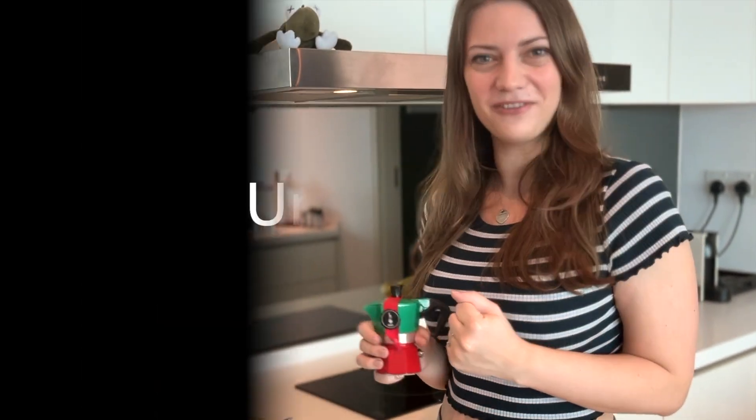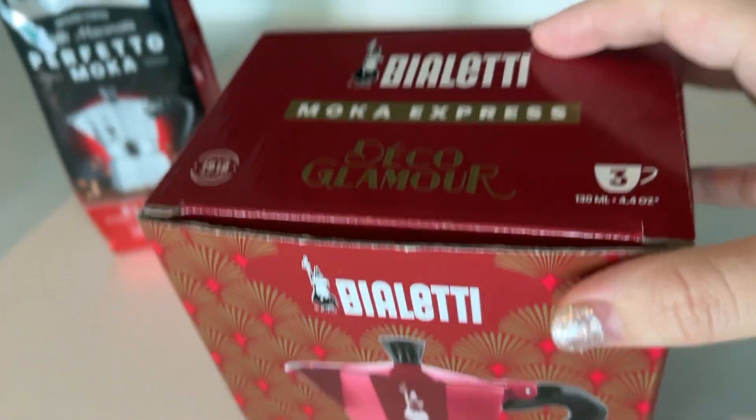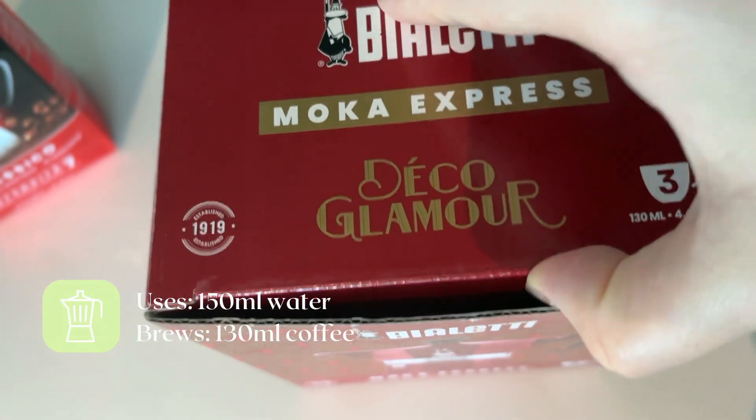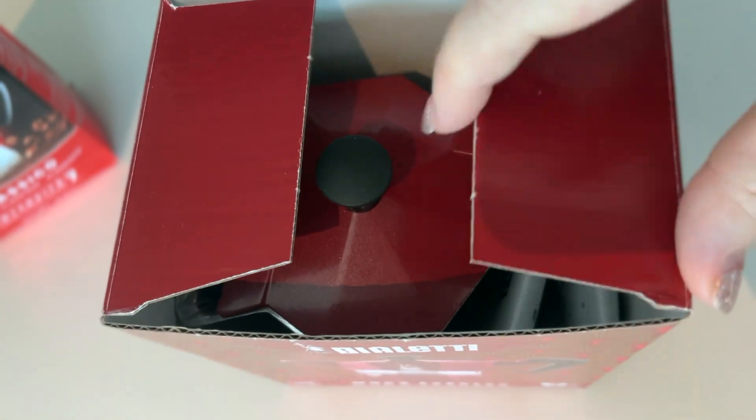So let's make some coffee. This Moka Express has a capacity of three cups — it uses about 150 milliliters of water and produces about 130 milliliters of coffee.